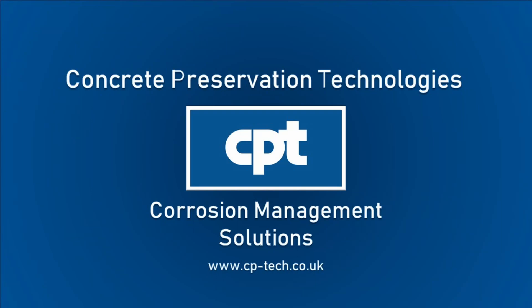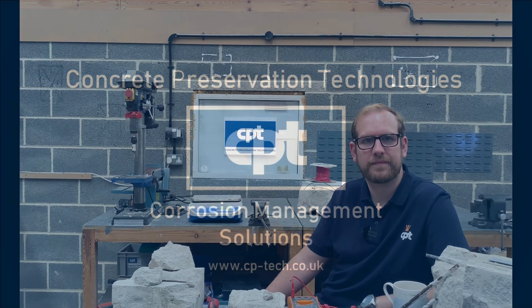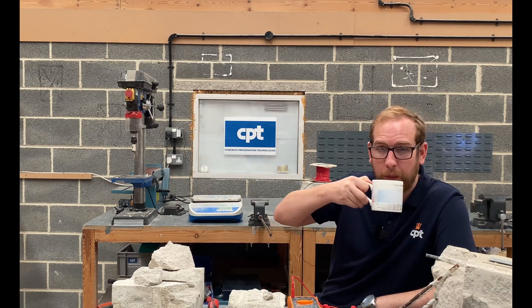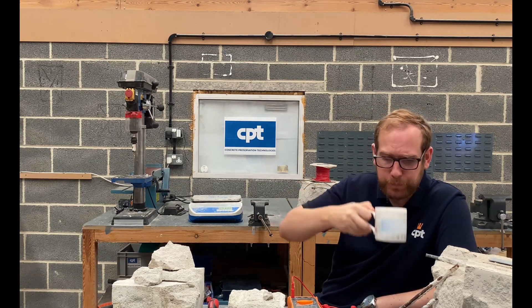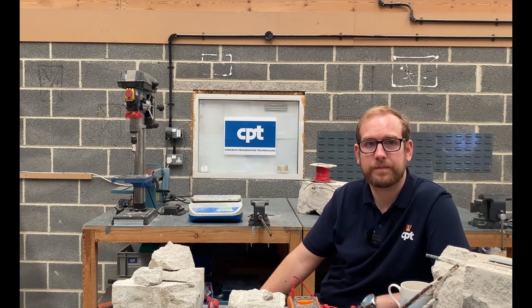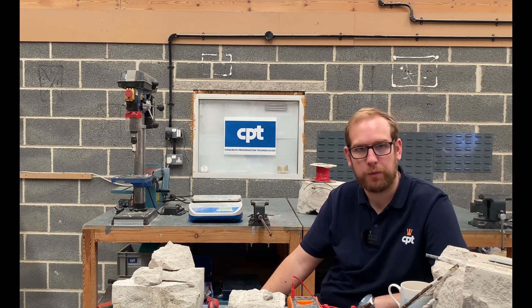Hello and welcome to Concrete Preservation Technologies. I'm here with Christian Stone. Christian has been doing research on RAC for four and a half years, both as part of the Loughborough Union Research Project and looking at corrosion in RAC for the NHS. We're here to address some common misconceptions. Hello Warren.